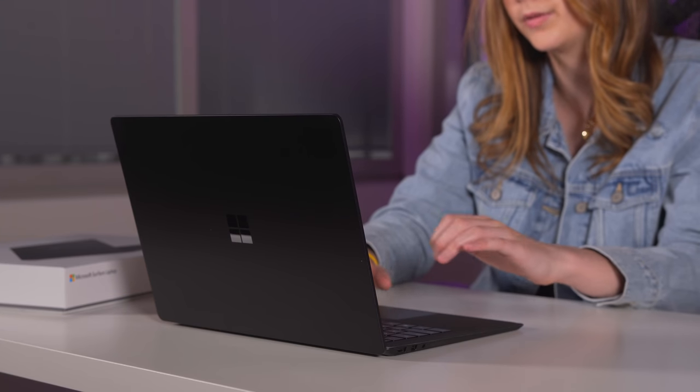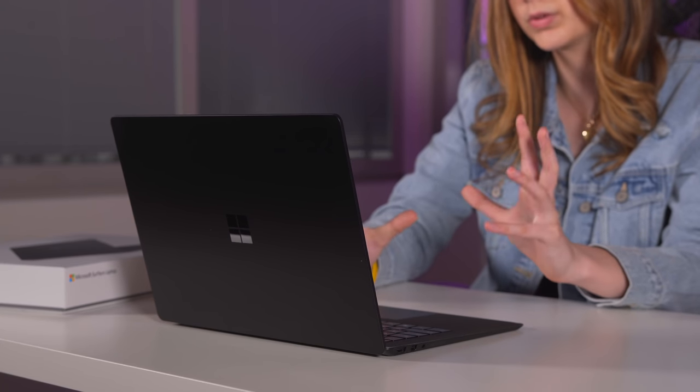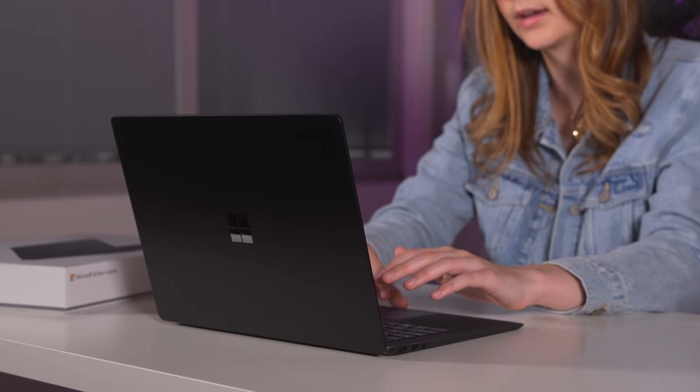I turned Cortana off for now and we're just going through the regular setup process. It's nice that there's a guided assistant for setup, and it's the same setup as pretty much every Windows computer. As I'm doing that, I'm noticing the trackpad is picking up some fingerprints, but it's matte black which is really nice, and the keys are of course matte black too.